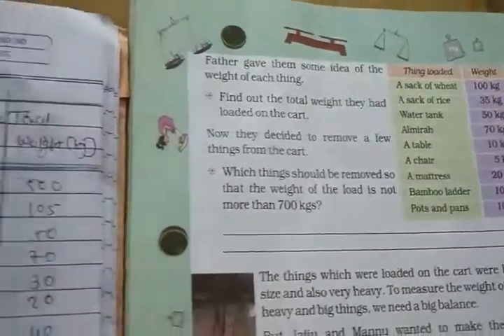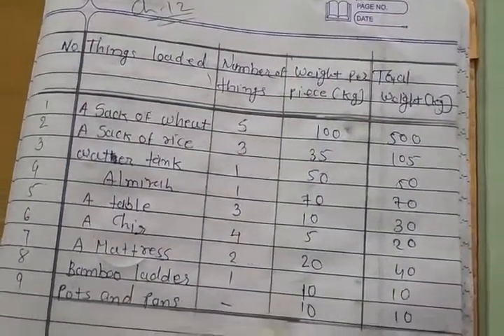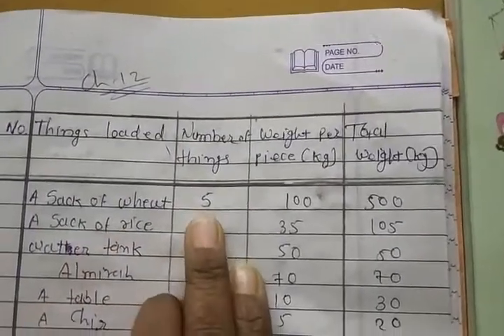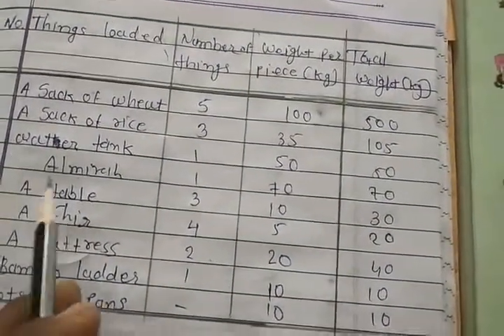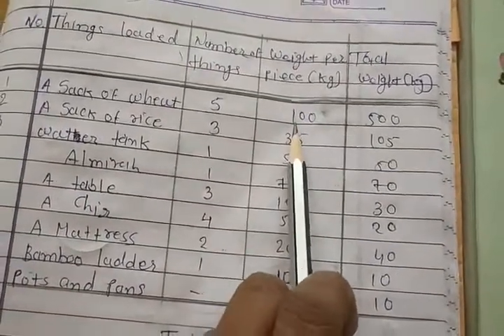Here we can see: one sack of wheat is 100 kg. Five sacks total 500 kg. Now, sacks of rice: there are three. One sack of rice weighs 35 kg. So three sacks: 3 times 35. We need to multiply to get the total weight. Three times 35 equals 105 kg.